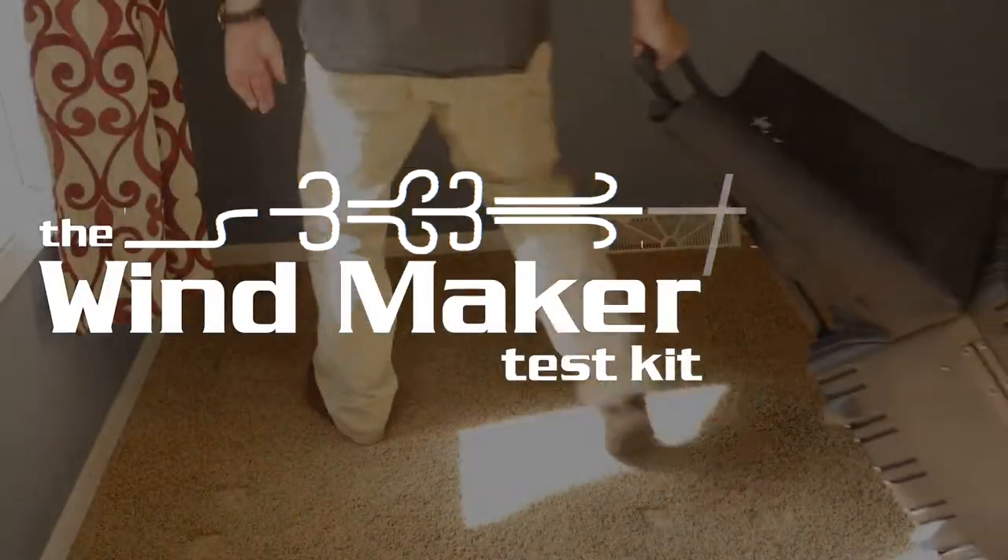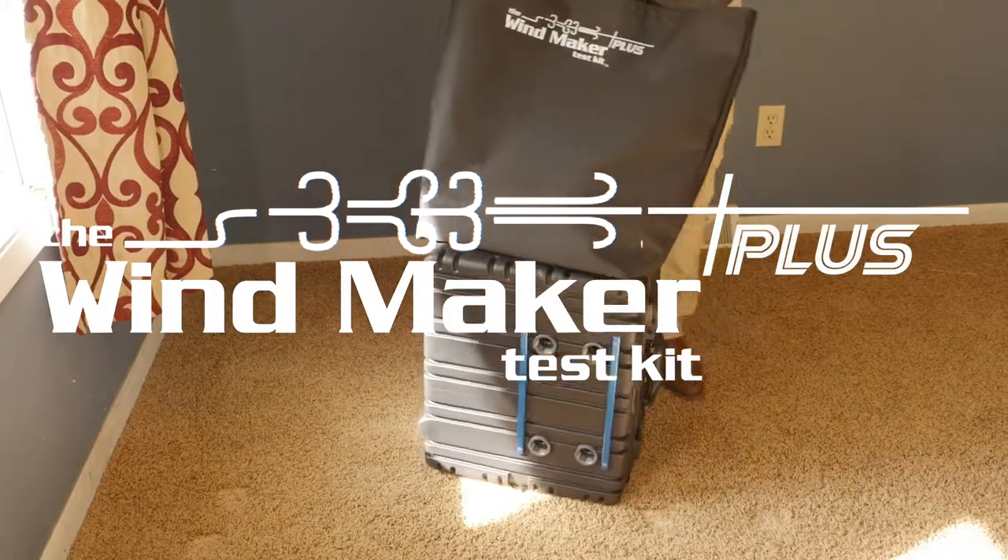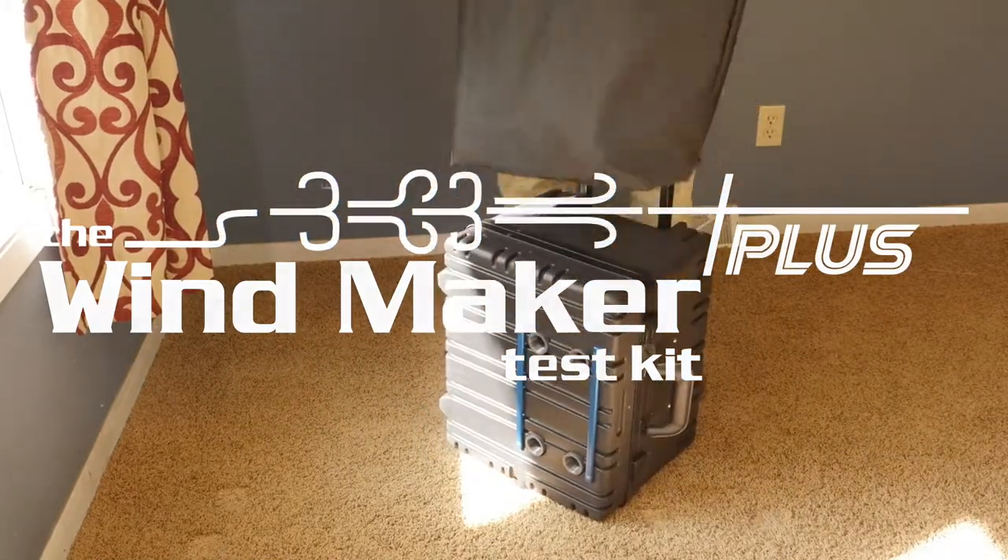The Windmaker Vacuum Test Kit has been the standard of the industry for water and air infiltration testing in the field since 2005.